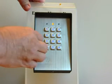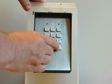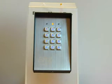To change to multi-user, press 8901 then pound. The double beep confirms acceptance.